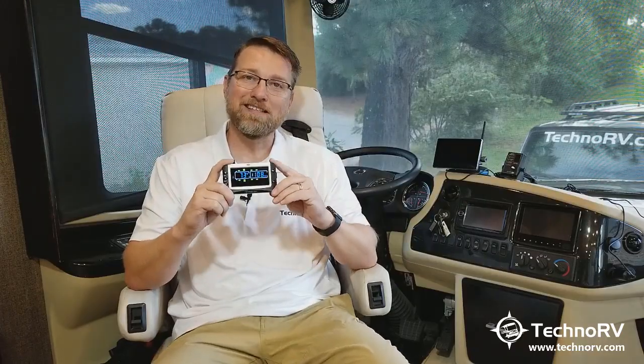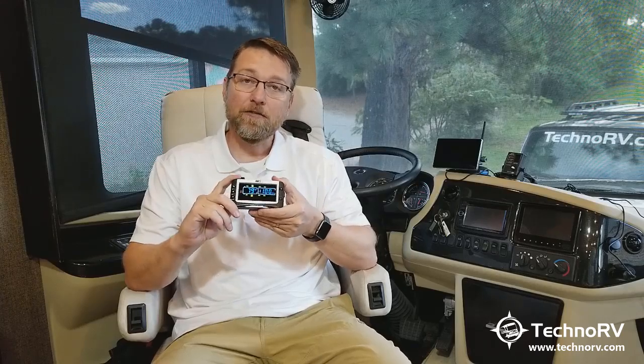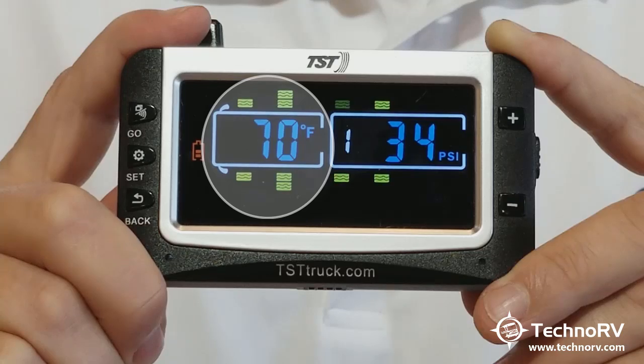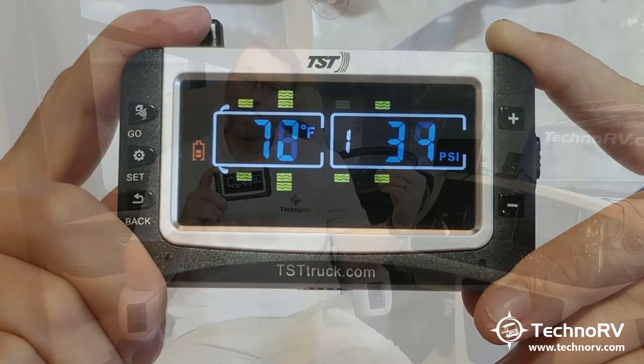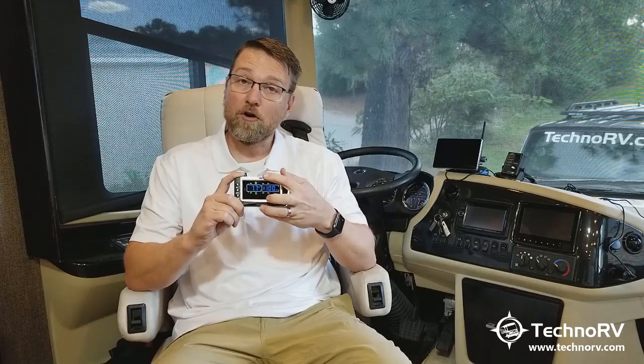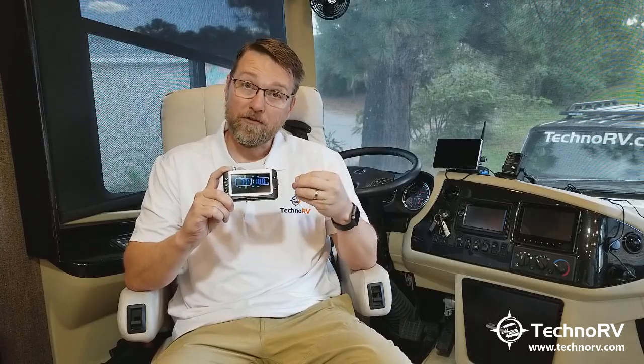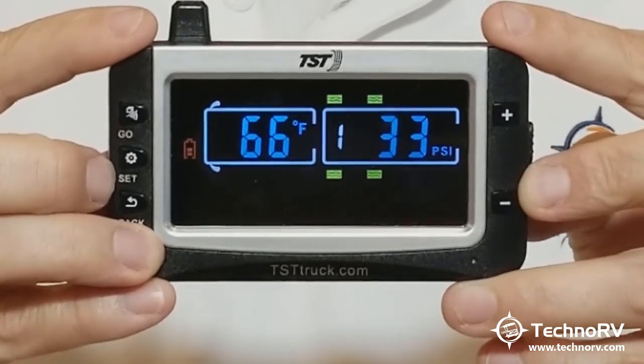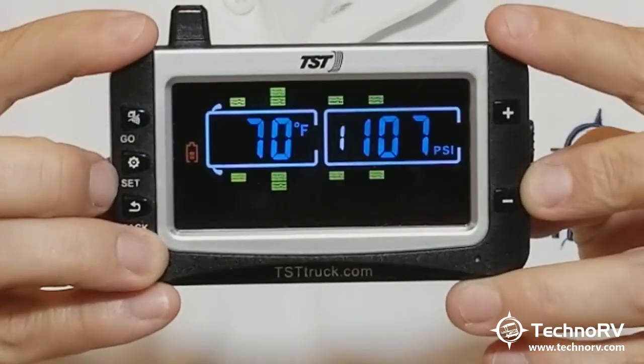It'll also handle up to 110 sensors, so no matter what your application is, this new color monitor is going to be able to handle that for you. Another unique feature is that you can park either the front sensors or the back sensors. What that means is, let's say you have a Class A and you're pulling a towed vehicle. When you get somewhere and disconnect the two, you can drop the RV sensors off of this screen by just hitting a few buttons, and that will just leave your towed vehicle on screen.